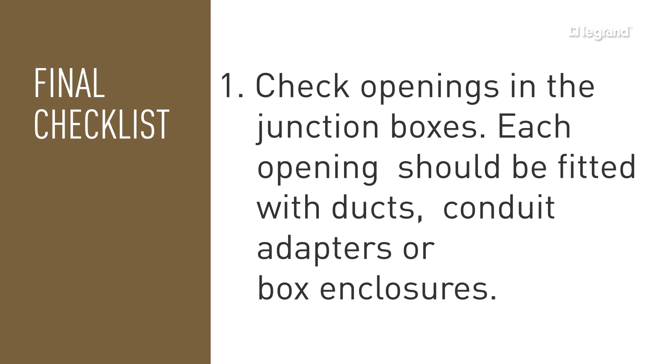After the installation is completed, please use this checklist before proceeding with the concrete pour.